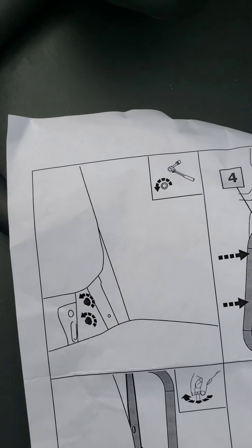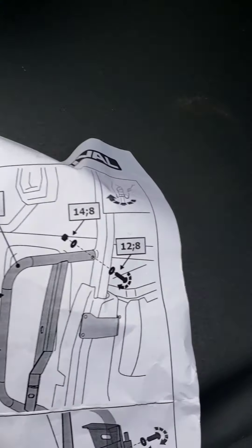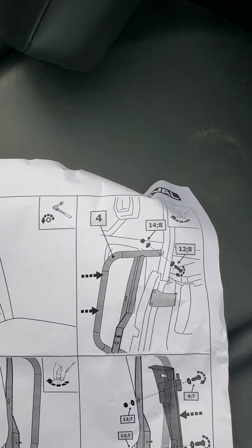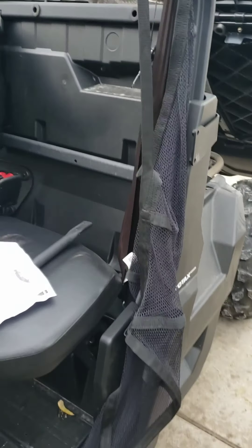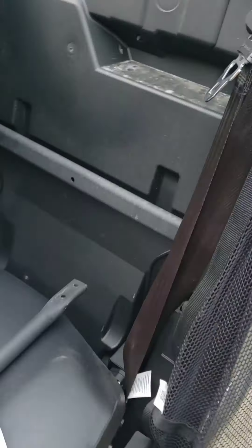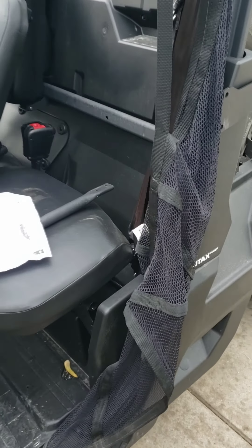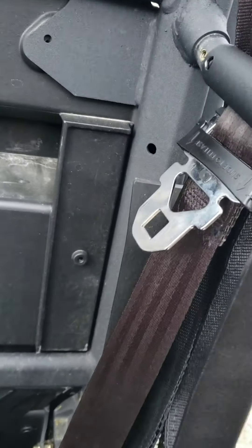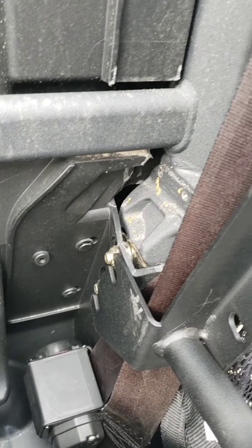This picture is showing how we're going to take these nuts off and that's how it's going to attach right there. Another thing I'd suggest while putting these doors on is that you're really not going to need the net anymore - it kind of just gets in the way. That might be one of the first steps you want to do - take that net off. The bottom is going to go in behind there.